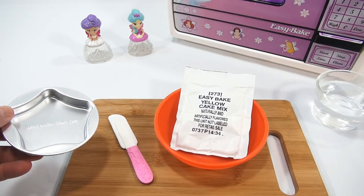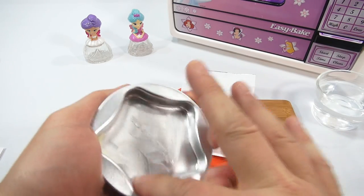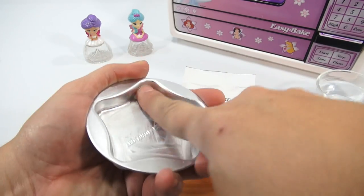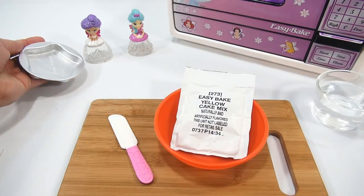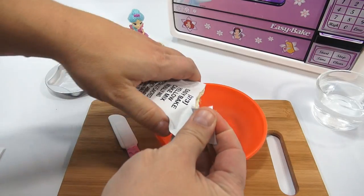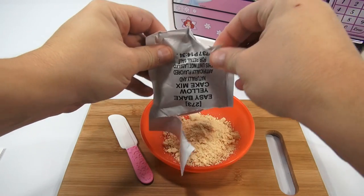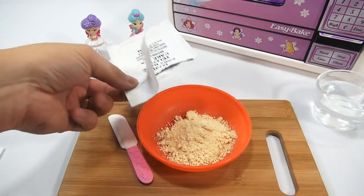Everything is washed and ready. Step one is to get the pan ready — I take a little lump of butter; I don't like using sprays all the time, I just like using real butter. Make sure you get into all the little crevices and the sides so your cake doesn't stick. Then you put your cake mix in a bowl and crush it up to get all the lumps out — it's a yellow cake mix.